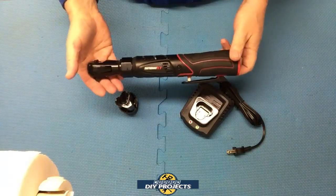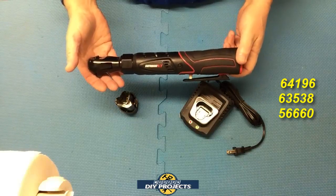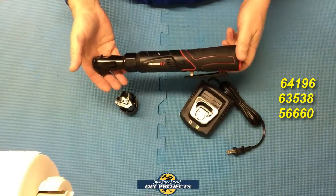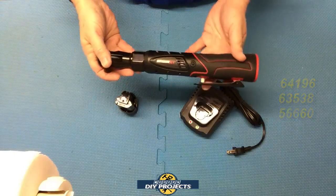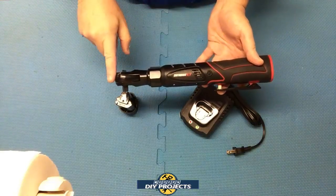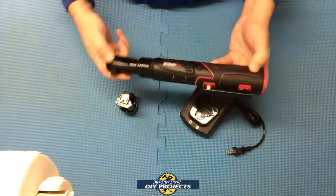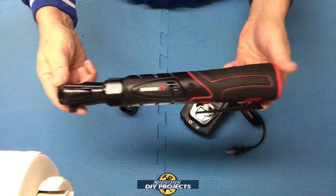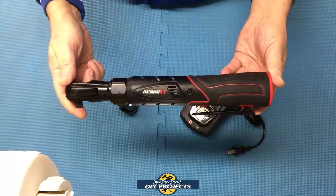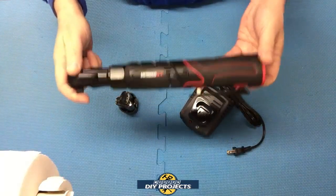If you want to buy this item, the item numbers are 64196, 63538, or 56660 — those are the three options available. This is also a newer version because before the body used to be gray with a black head and black rubber over-mold, but now they made it all black. Maybe they thought it looked sleeker or more modern. Black is probably better than gray anyway since it will get dirty when working on automotive or mechanical stuff.